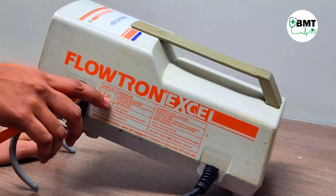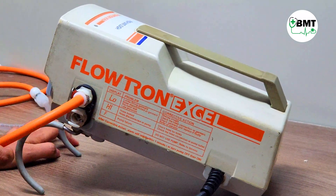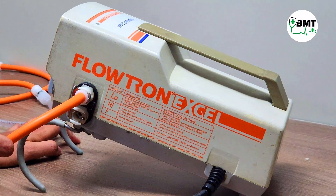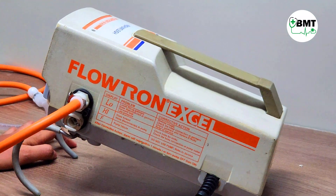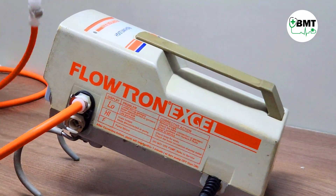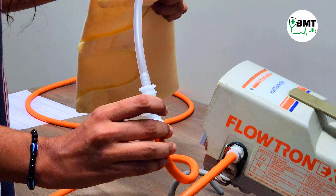HI means there is a kink in the tubings, and that type of error is indicated as HIR. F means there is a motor failure or no connection from the cuff end to the tubing end.